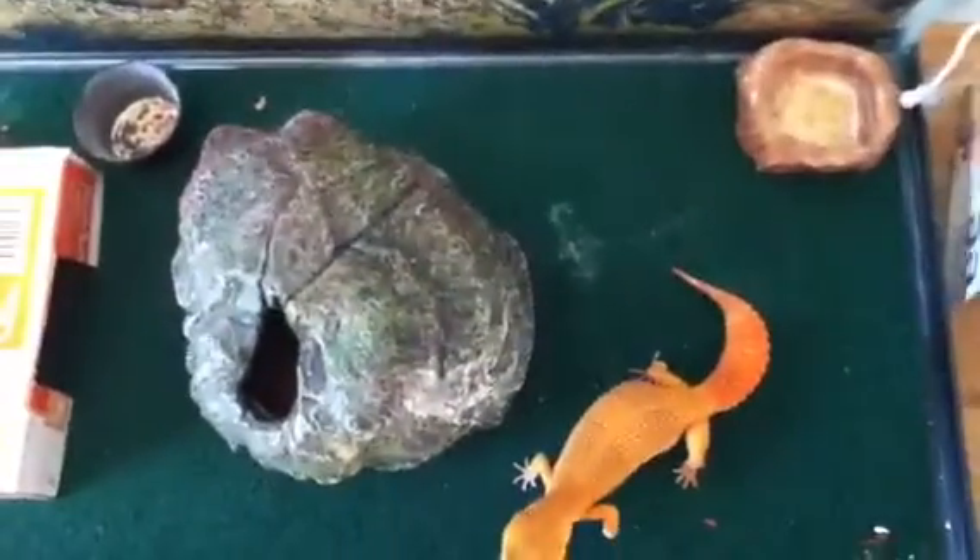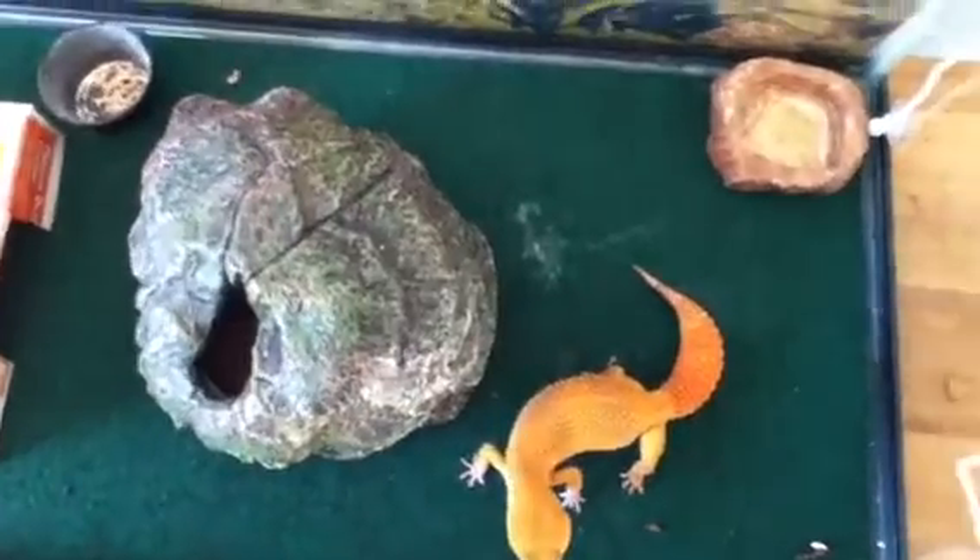He's pretty tame, which is cool. It took a long time to tame him though.